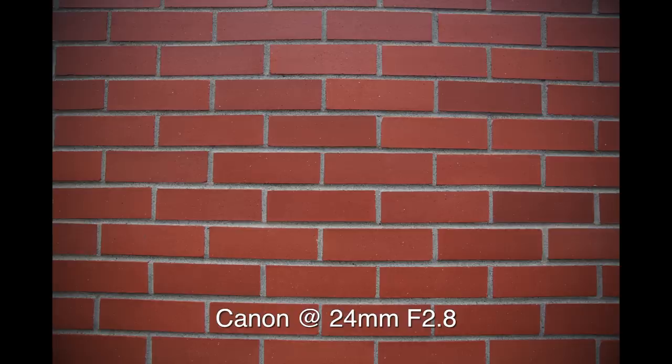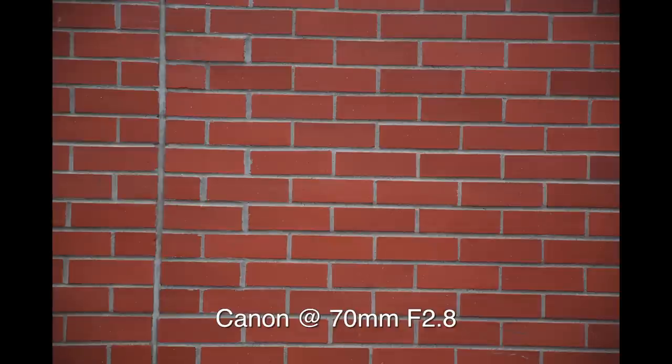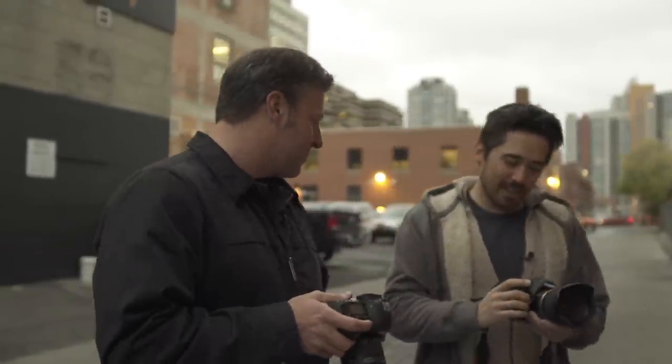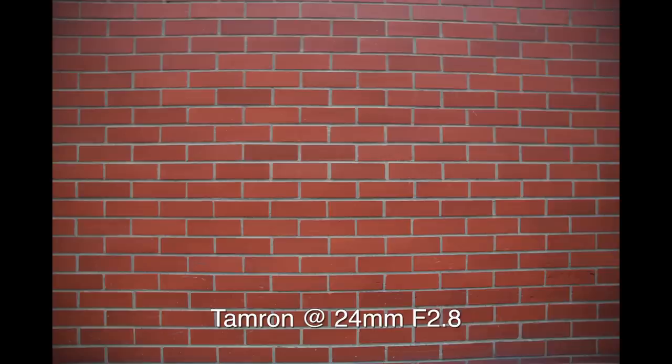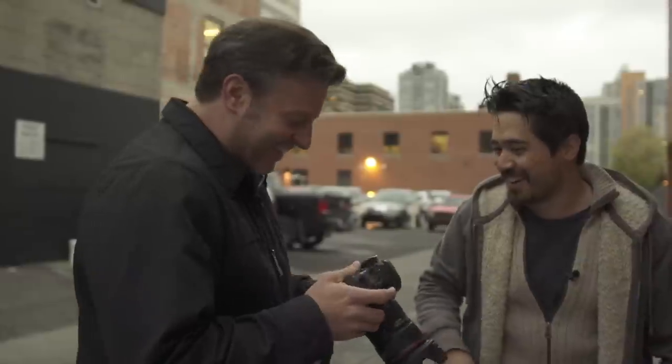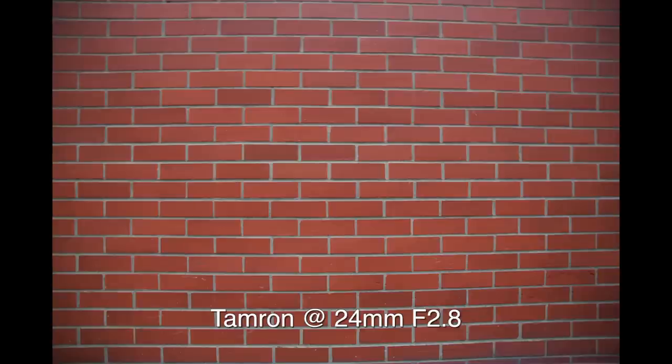Dave says his brick wall shots from the Canon are amazing — the lens from 24 to 70 is fantastic. But shooting the wall at 24mm on the Tamron makes it look pregnant. At 24 it's not great, and at 70 you get a little bit of distortion. Through the mid-range it's nice. Distortion is correctable in Photoshop, or in-camera on a 5D Mark III — though Dave points out he turned in-camera correction off to keep things fair. Distortion-wise the 24-70 is going to have it, and at 24 on the Tamron it's bad on the screen already. But distortion is correctable.